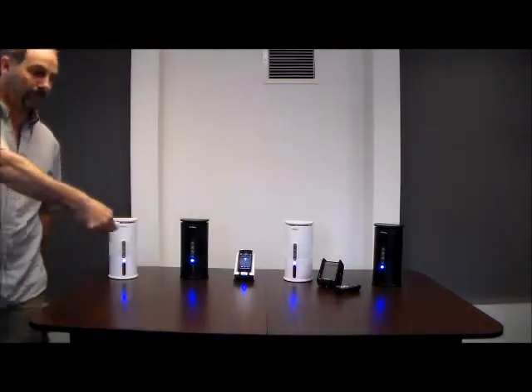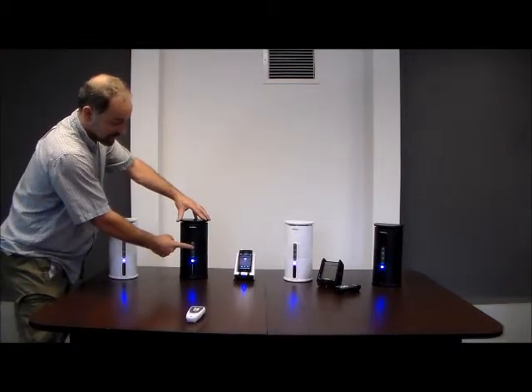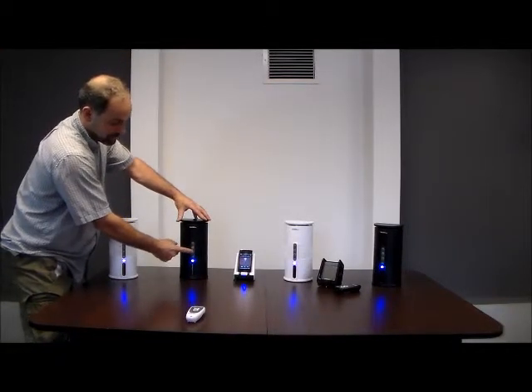Take the remote. You also have volume control on the speakers individually.